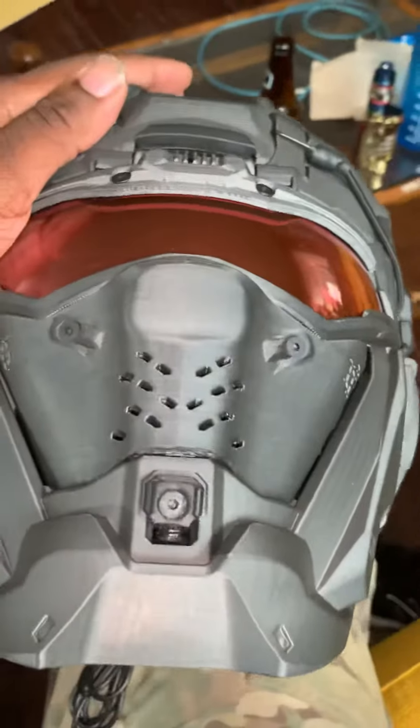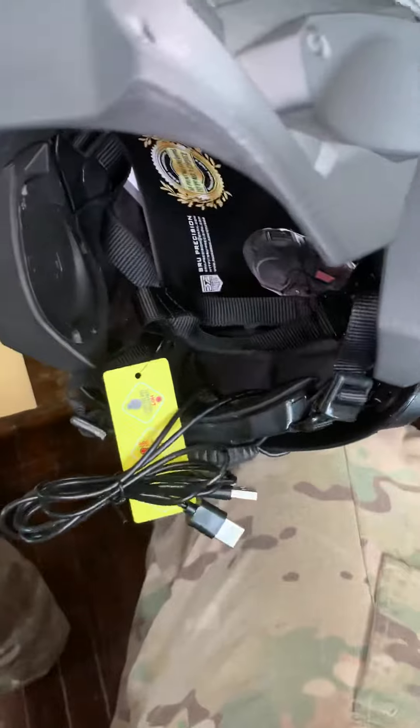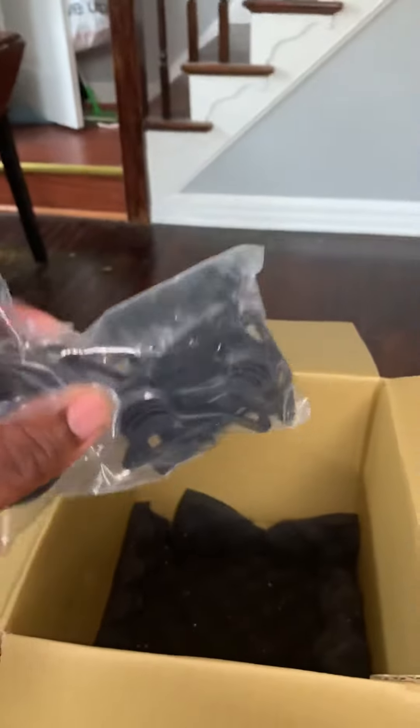Pretty solid construction. The lens is encased in plastic. Comes with the charging cable and manual inside the helmet, for adjustments and attachments, and replacement pieces.